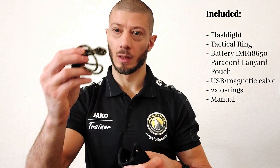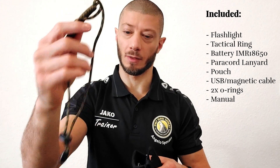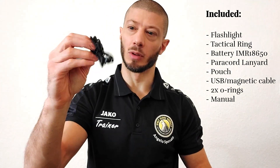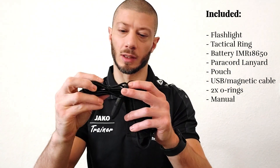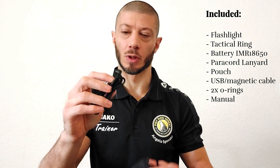Inside the pouch we have a paracord lanyard — very nice to have — and a USB cable for charging. This is a magnetic cable and I will show you how it works.